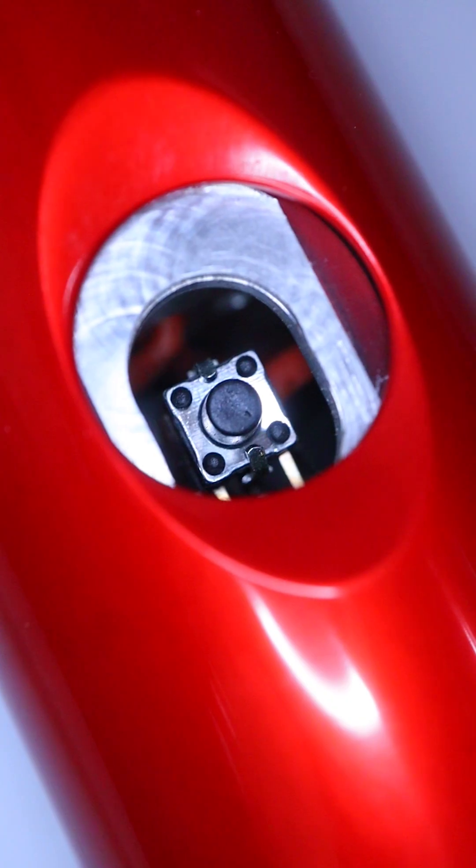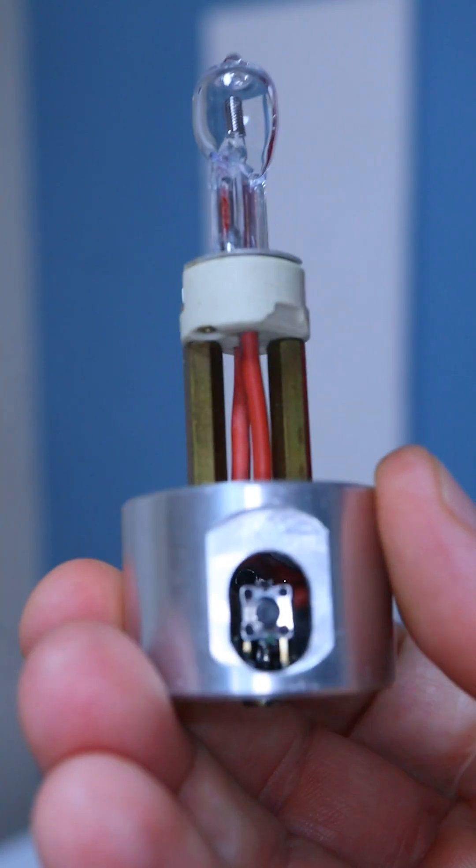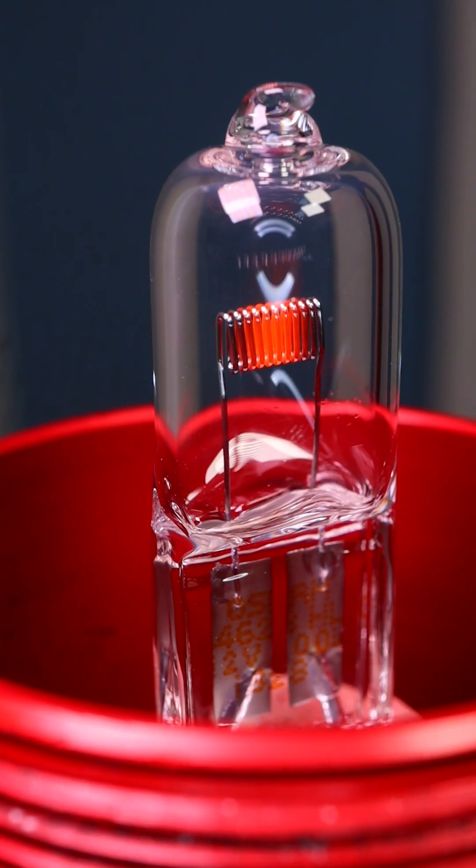I can only get away with this because my light has what's known as a soft start. It's a switch that has a pulse width modulator built into it. The PWM turns the light on and off at a very high rate of speed, which allows the filament to warm up slowly to prevent breaking.